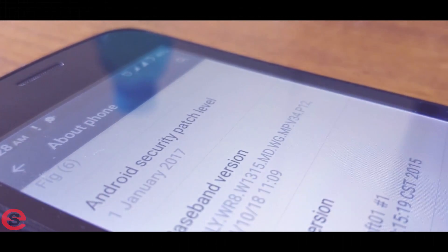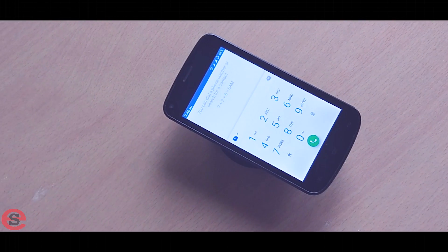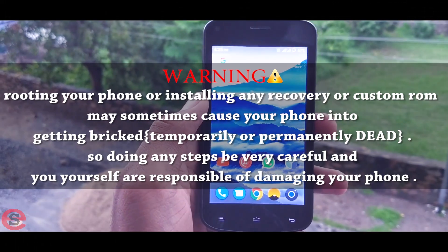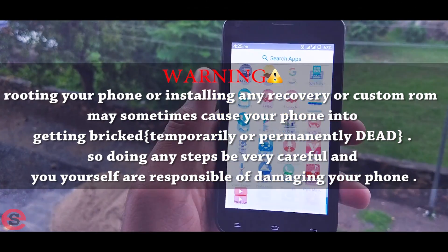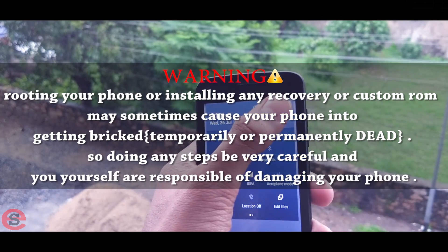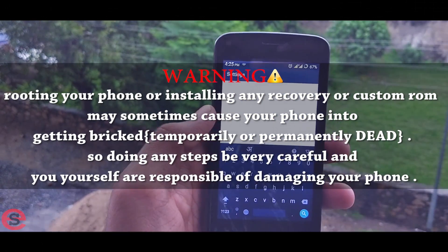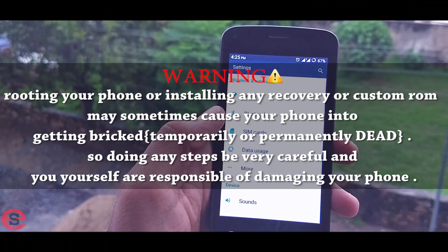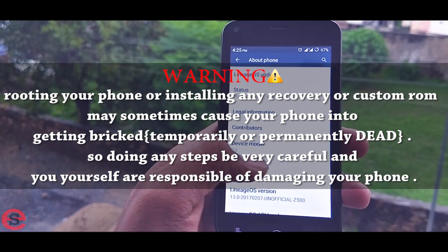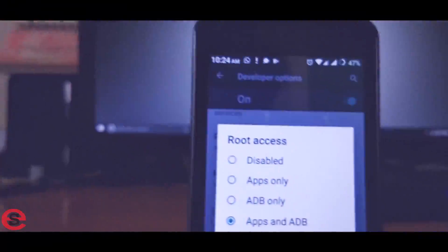Before we start, there is a very important warning. Whatever I'm showing in this video — installing Android Marshmallow on the Gionee P3 — if you're doing the same thing, do it at your own risk. If anything happens to your phone, don't blame me. There's a chance your phone could get bricked, so proceed with caution.